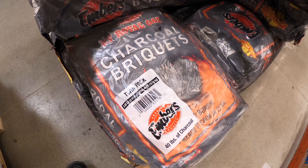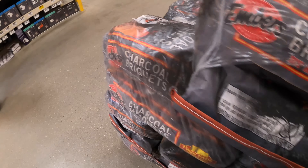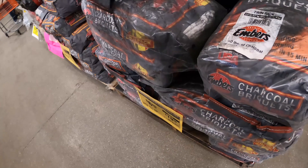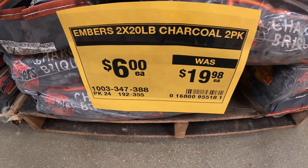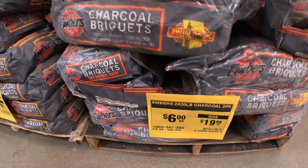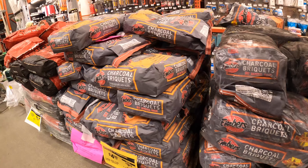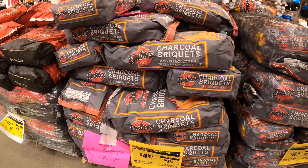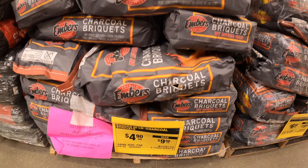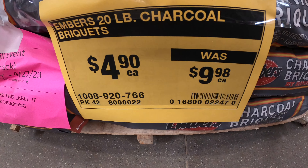This one over here is a charcoal set — you're saving almost $13. The regular price was $19 and right now it's $6. Over here is charcoal briquettes — same thing, you're saving almost 50% on this one.